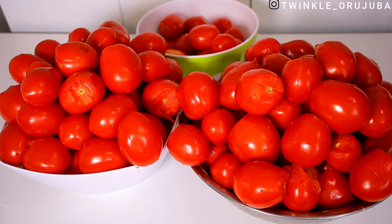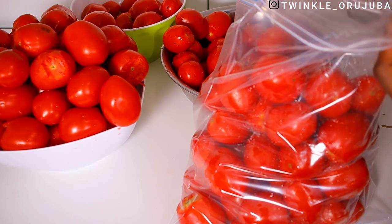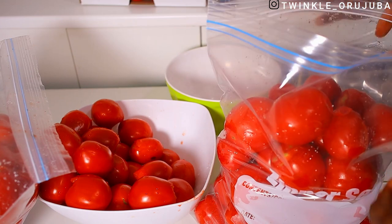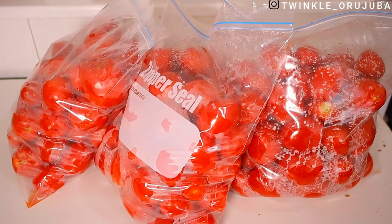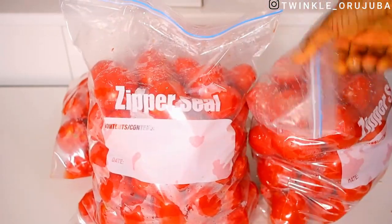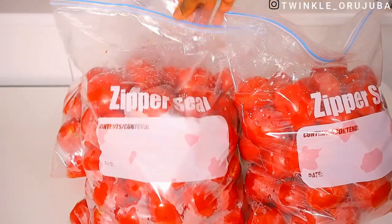This is one box of tomatoes. The first method is just to put them in a ziploc bag and throw them in the freezer. This ziploc bag is the heavy duty kind — it's very long and very big. I used about three bags to store this one carton of tomatoes. I could have used smaller ziploc bags, but this size is just more economical for me. I'm just going to go ahead and throw this into the freezer.